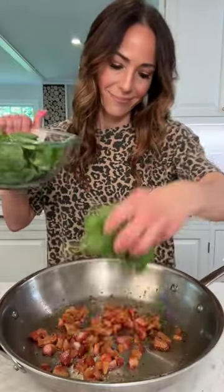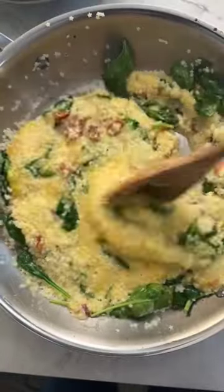Pastina cooks till al dente, then we add spinach, pastina, some hot pasta water, and egg mixture, stirring the entire time.